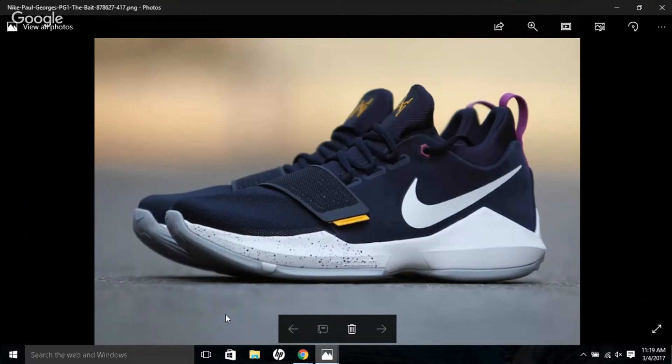I love the shoes — I love everything about them. The first colorway that dropped is the PG — they call it 'The Bait' because he loves fishing. The shoes come in an Indiana Pacers uniform colorway: blue, navy, and gold.